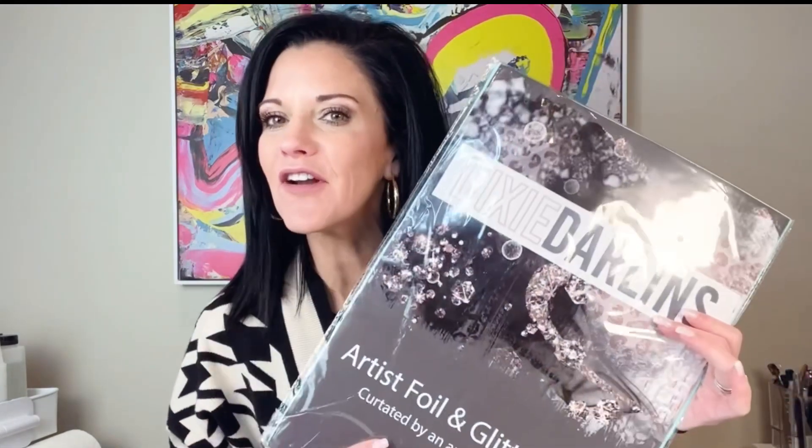Hey y'all, it's Kelly from Dixie Darlins Tumblers and I'm back with seven days of template tutorials on YouTube using the new Dixie Darlins Artist Foil and Glitter Tape. Shameless promo on my part — I apologize y'all, but I'm so excited about this. Y'all know I use a ton of this double-sided adhesive tape, so I'm really excited to bring y'all a week of tutorials.